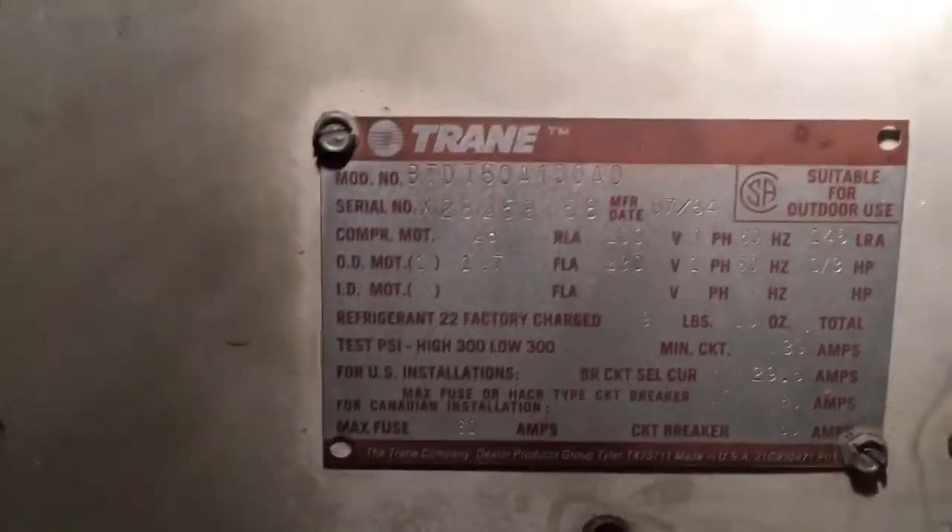What do we got here? 1984 — July of '84. Good old dog.